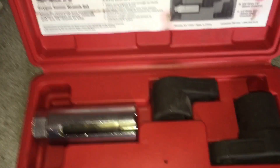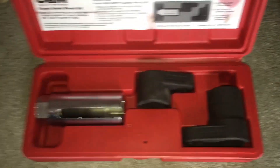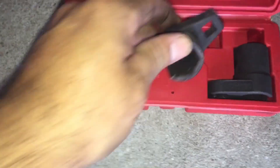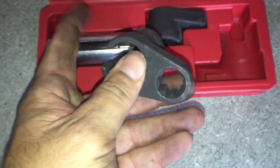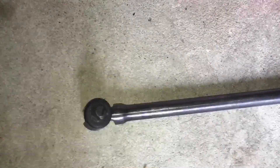This set comes with three different O2 sensor removal tools. They're slotted so you can get them around the cable. There's a long one with a 3/8-inch drive, and a short one also slotted with a 3/8-inch drive. The third has a star-drive style but fits a 1/2-inch drive, which is useful because you may need a breaker bar — I've got a 1/2-inch breaker bar for that.